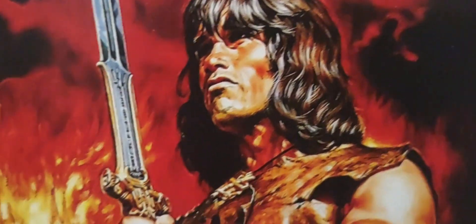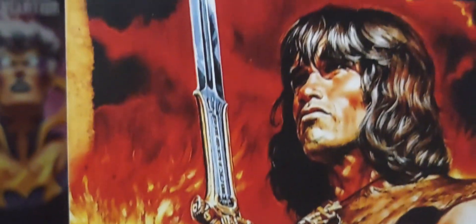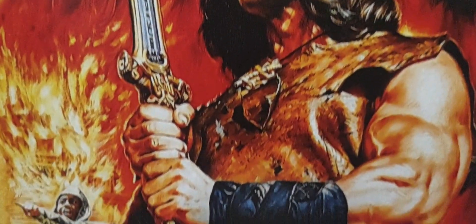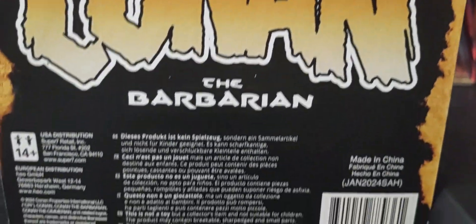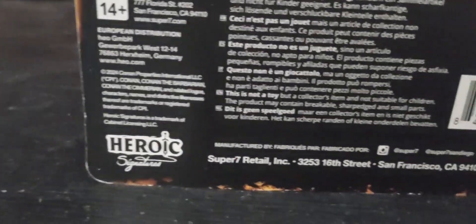Look at Arnie right there — looks beautiful, looks gorgeous. His sword right there — and in a way, he does become king, like He-Man, Prince Adam. Super 7 logo. Got Conan the Barbarian right there with some warnings and good stuff.